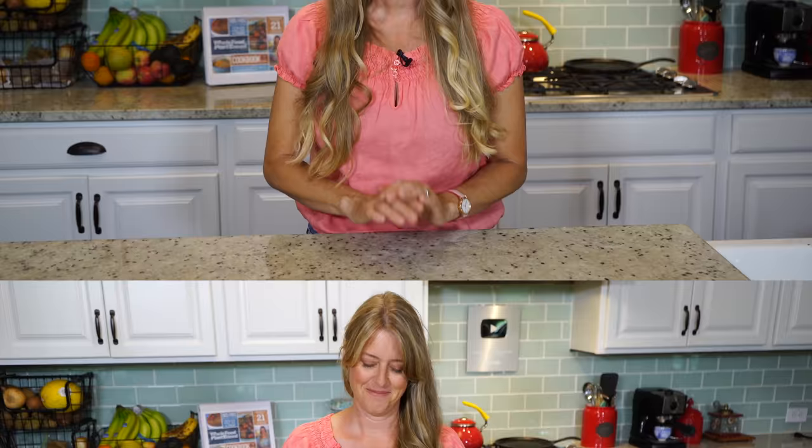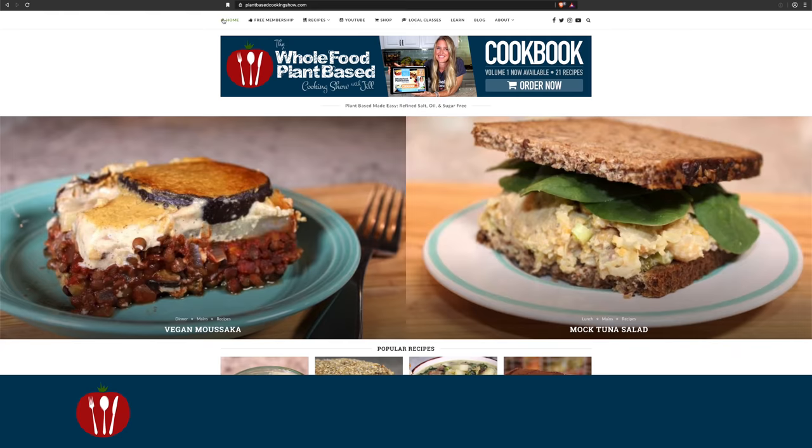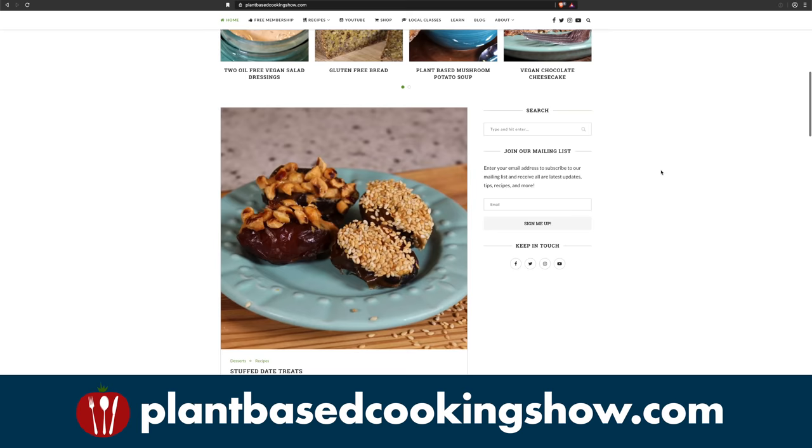While we're waiting for that, I'd like to invite you to click the subscribe button and then the little bell notification so that you can get notified every time we put out a new show here on YouTube. Be sure to check out our growing line of printable cookbooks, guides, and apparel. We also offer free and paid memberships on our community website, and be sure to head over to our official website at plantbasedcookingshow.com to browse through hundreds of original recipes, tips, and resources on plant-based living.